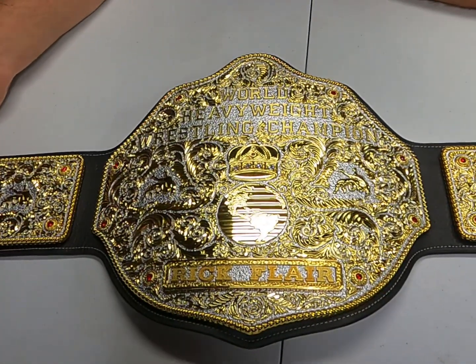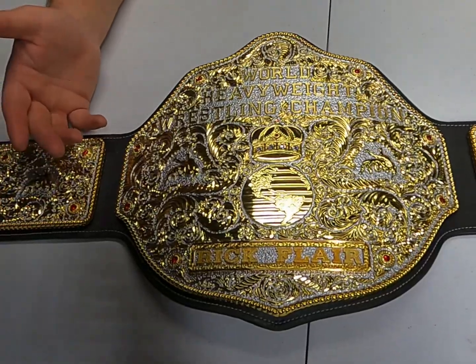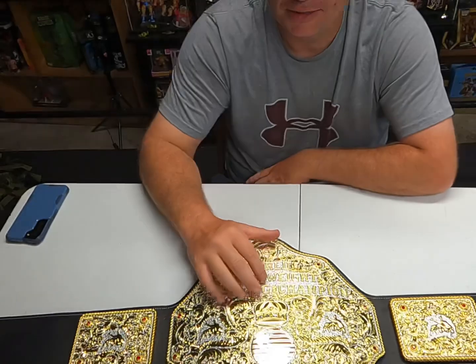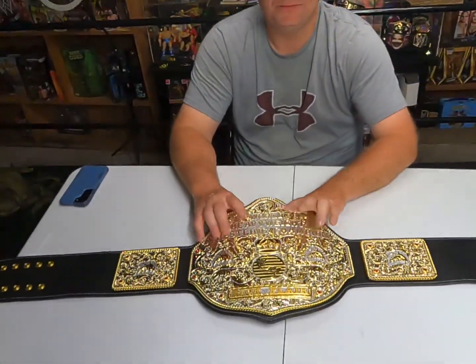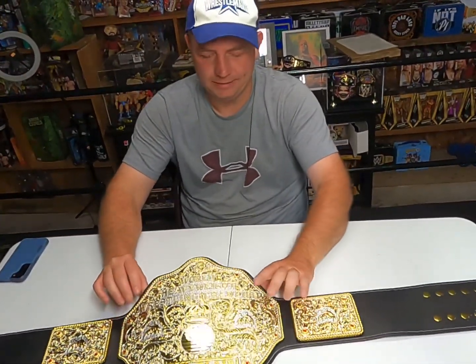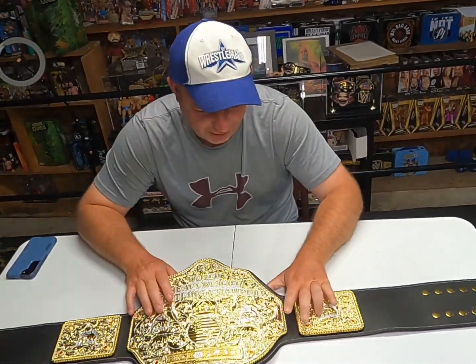When I was a kid, I remember when Ric Flair left WCW around '92 or '93 and he carried that belt with him. I thought that was the coolest thing, and I thought maybe Hulk Hogan would challenge him and he'd have both the WWF title and the NWA world title. But they got into legal issues between WCW and WWF, Flair didn't have it long, and he ended up using a tag team belt.